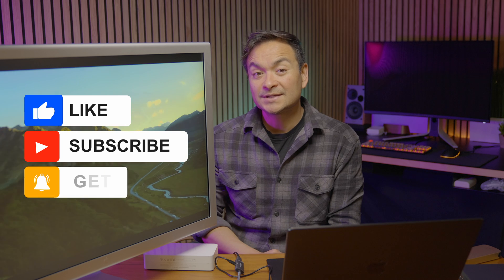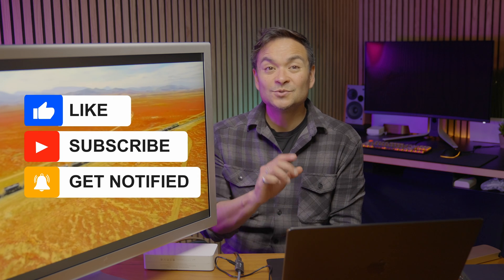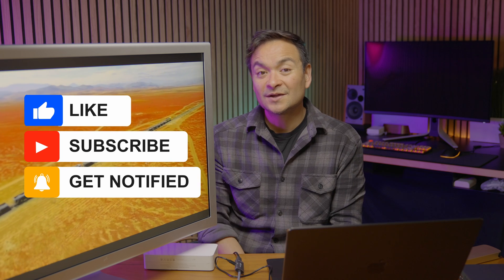Check out my links down below. If you can, please take a moment to subscribe to my channel, give me a thumbs up if you liked today's content, and ring that bell to get notified when I drop new content. I'll see you all on my next video.